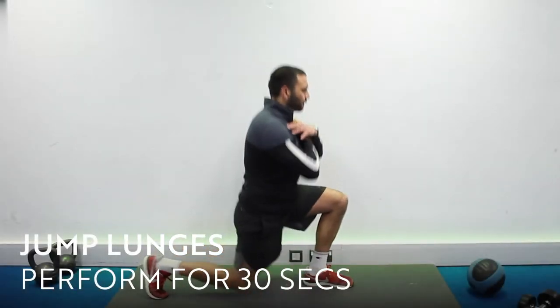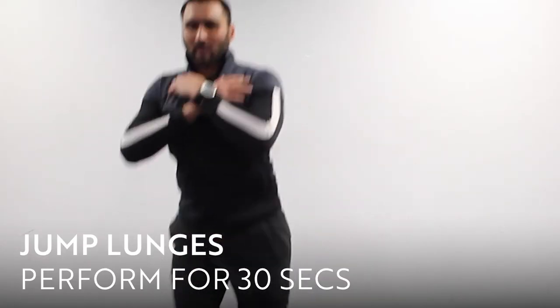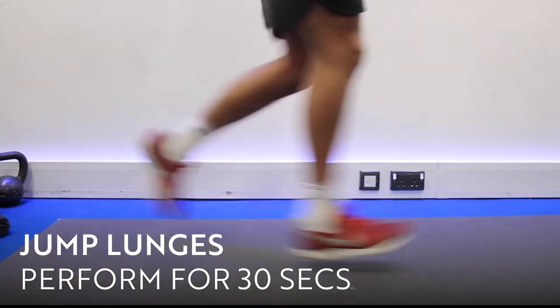Jump lunges. I want you to jump up into the air, switch your feet as you transfer into the split leg lunge. I want both feet to land facing forward and land at the same time.